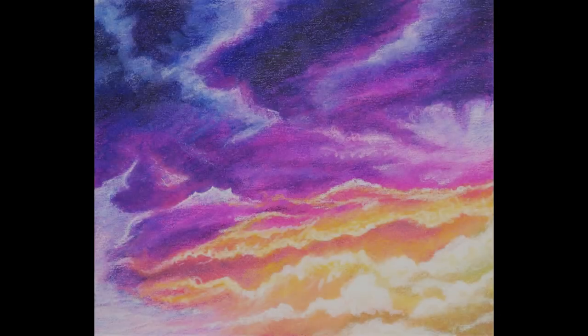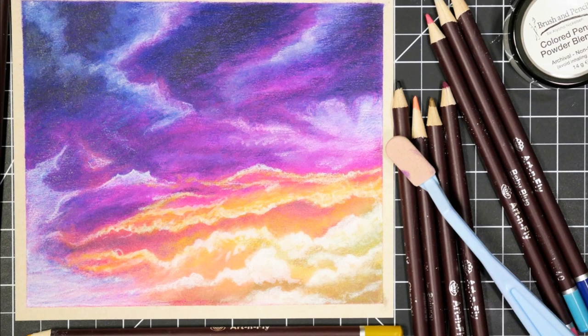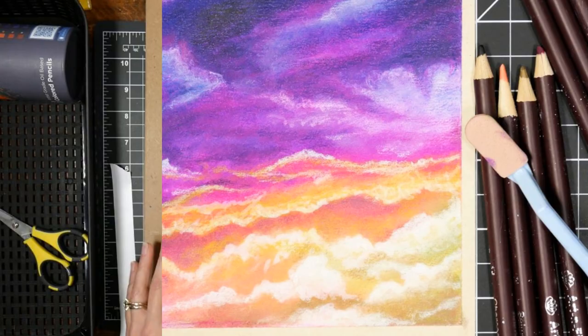Hi there, Lindsay here. Today we're going to paint this sunset using colored pencils and something fun and new that I have been excited to try for about a month, and that would be the powder blender for colored pencil.